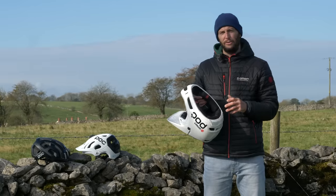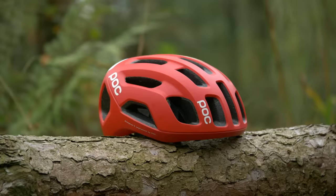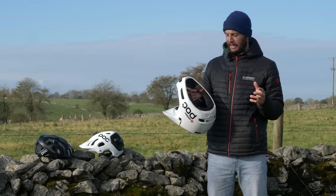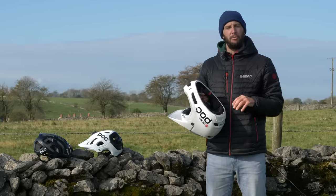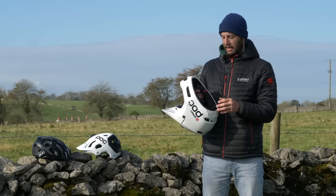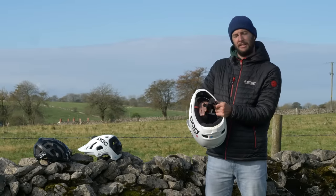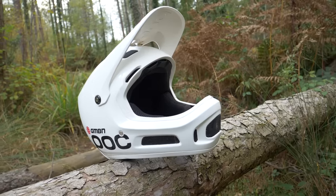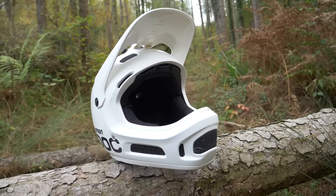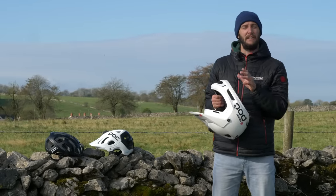Full-face helmets on the whole don't have quite the same adjustability as the trail or XC lid. It's pretty fixed around the head, so there's no tightening that up. Some manufacturers will offer different pad thickness options so you can tune the fit that way. It's really important if you are going to go down the full face route that you definitely do get the right size, as there's no fine tuning the fit as much.